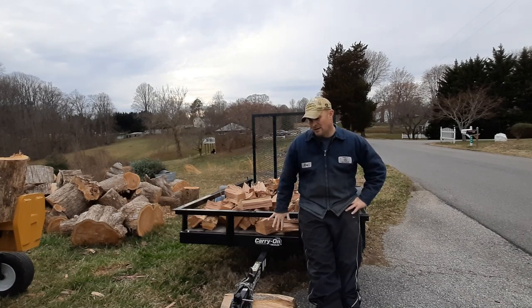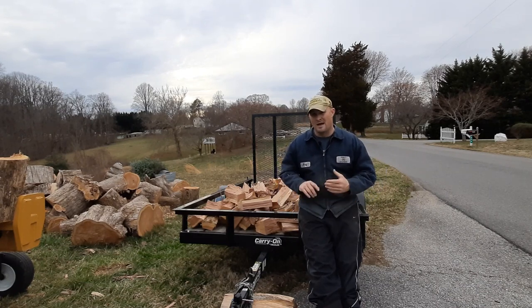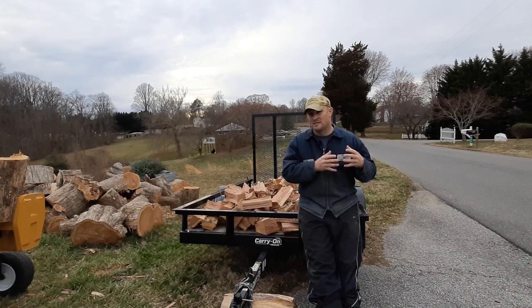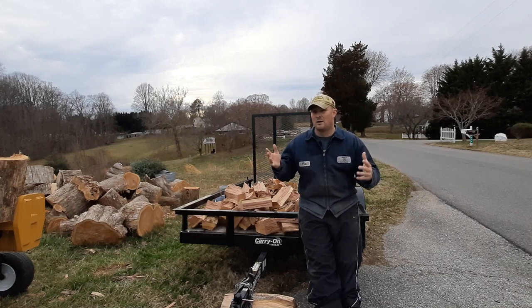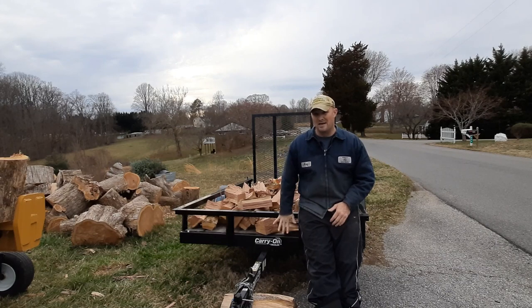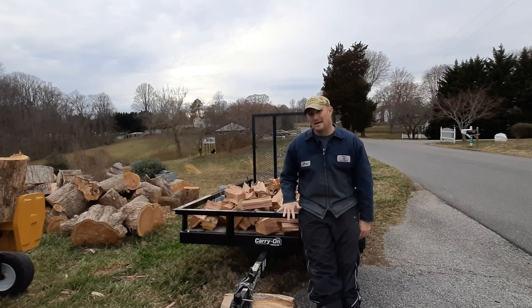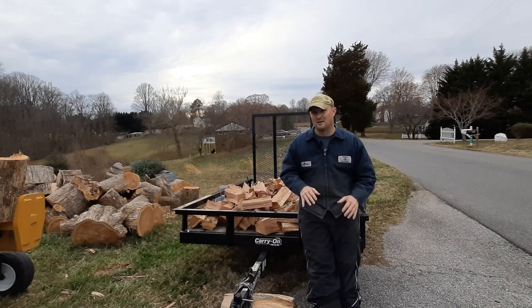To get back onto this trailer — I have put this trailer through some work. I've had big rounds in the back of it. To be perfectly honest, I lost the original trailer through the divorce, so I don't have that trailer anymore, which is obviously why I'm living in a whole new place. This trailer was my main workhorse.